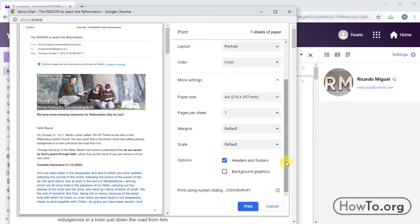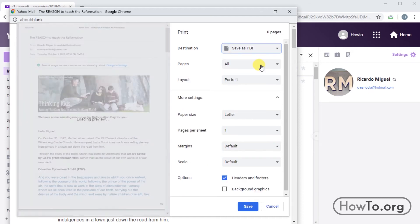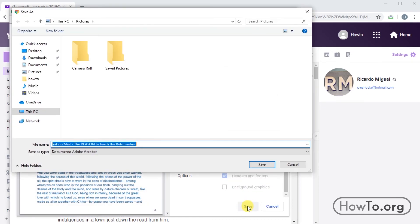Maybe we don't want to print it, but instead we want to save it as a PDF file. We must go to the destination section and click to choose the option save as PDF. In this case I will choose the paper size A4 and then click on save. I will leave it with the same name as the mail, place it in the pictures folder, and click save to finish.